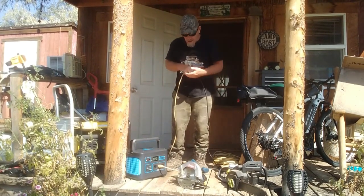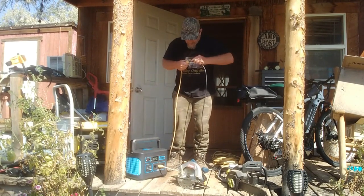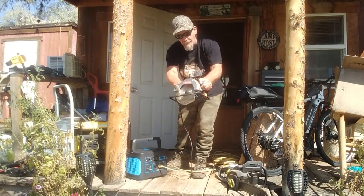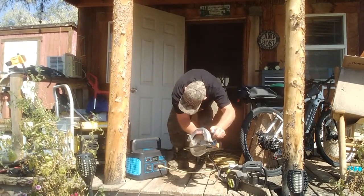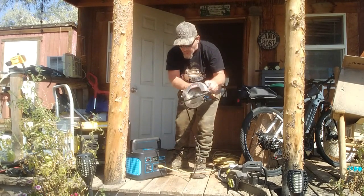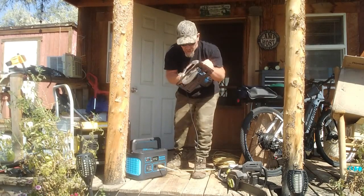Next is my Ryobi power saw — I use this all the time because I'm always building things. Running it off the Generark, it works perfectly and it used about 950 watts.